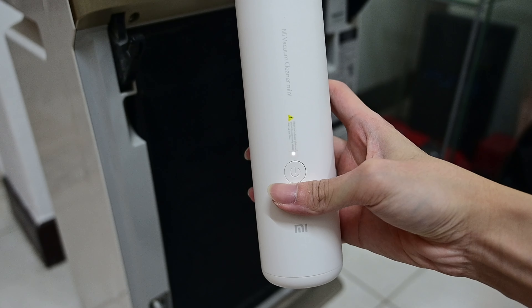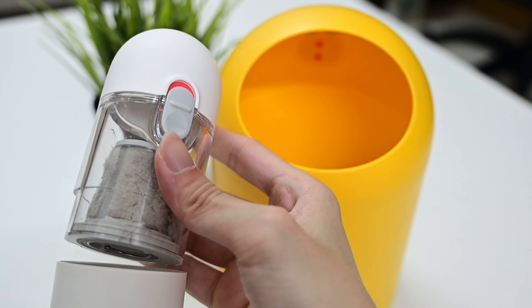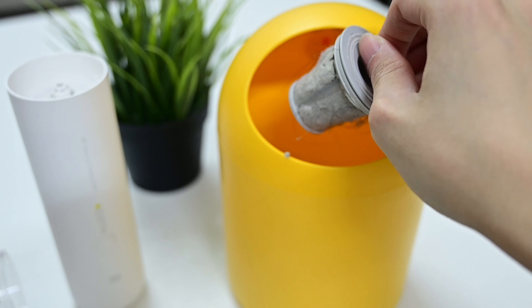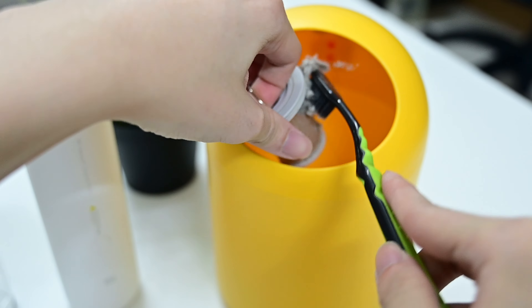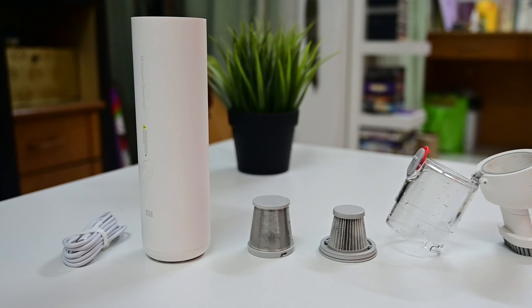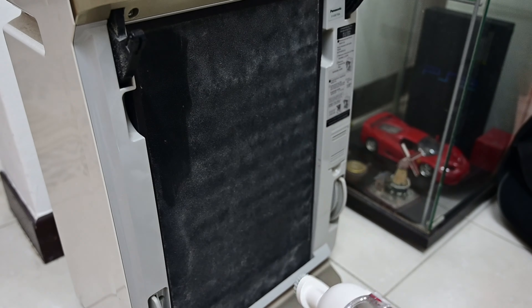The last and most troublesome part of this vacuum is cleaning — it cleans for you, and now it's your time for payback. When the indicator light blinks red and white alternately, please clean the filter. Luckily, the process is simple: unlock the lock, open it, rotate the mesh filter, and pull the filter out. For a quick clean, just use a brush to remove dust and dirt from the filter. For a deep clean, rinse it with water and dry it thoroughly before putting it back.